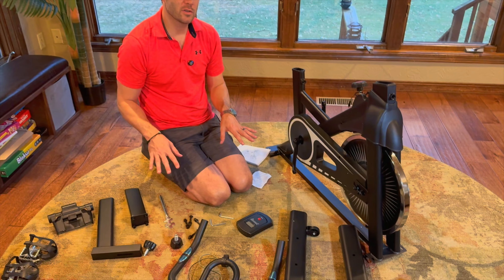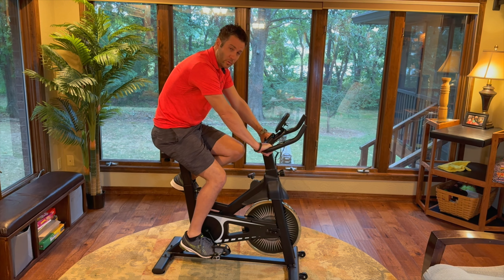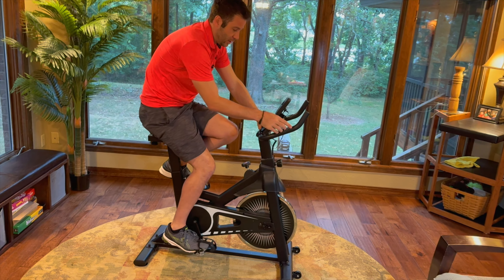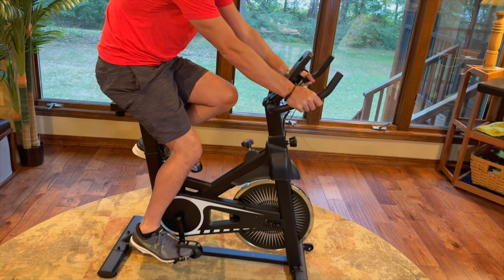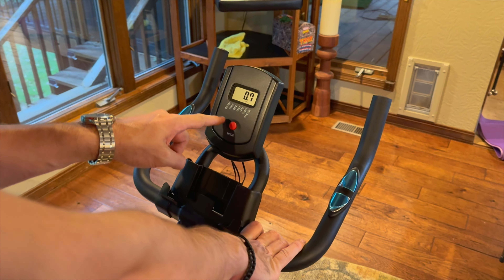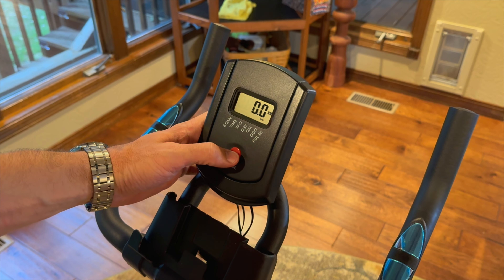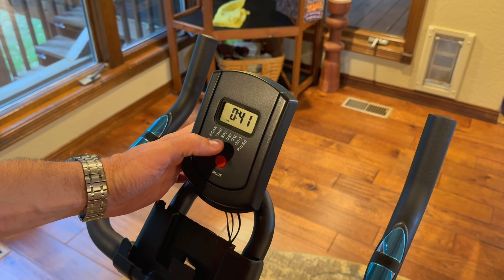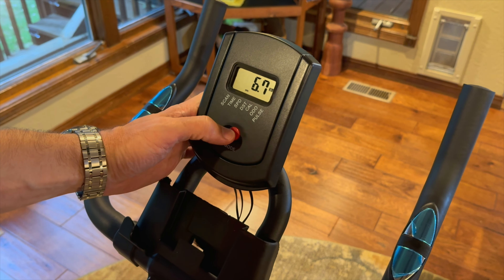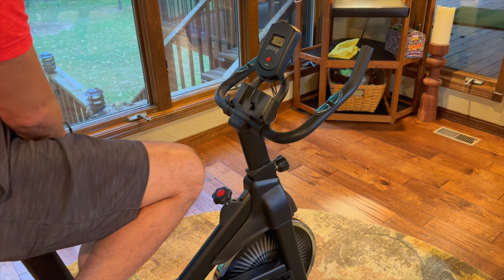We're going to get this whole thing put together and show you how it works. With it assembled, it's a very sturdy bike with a lot of neat features — including the ability to test your pulse. The screen displays your calories, speed, and time, and you can scroll through all those features.